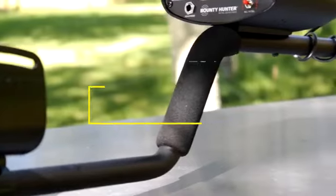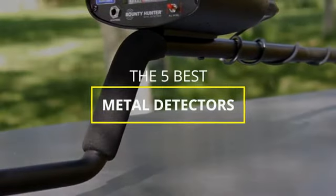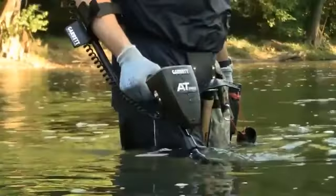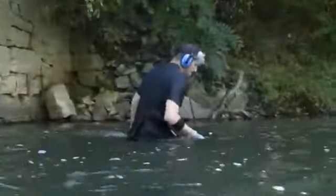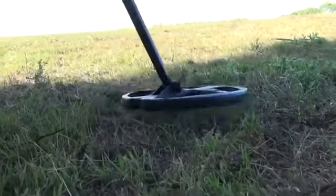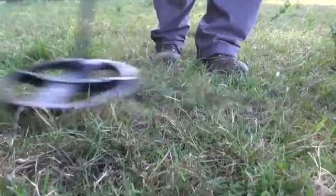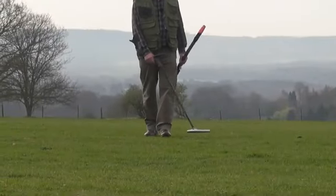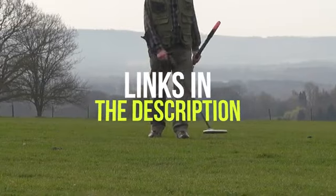Hey guys, in this video we're breaking down the 5 best metal detectors in 2021. I've included options for every type of consumer, so if you're looking for an entry-level metal detector to start your new hobby, or a more advanced option for those that take it more seriously with professional-level settings, features, and 35 frequencies, I'll have the product for you. If you want more information on the best and most up-to-date pricing on the products mentioned, be sure to check the links in the description below.